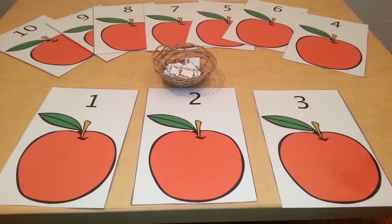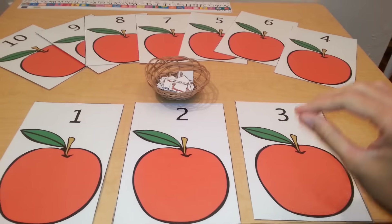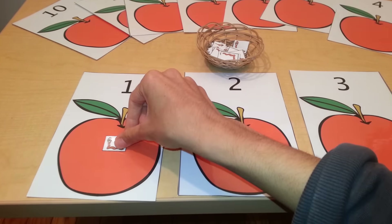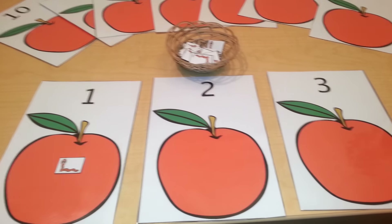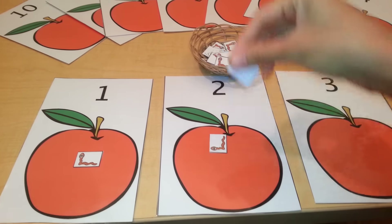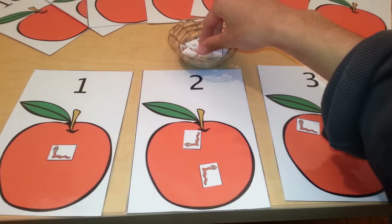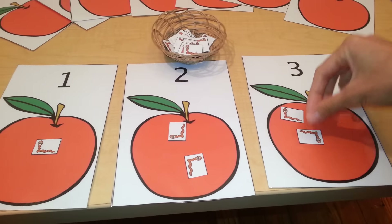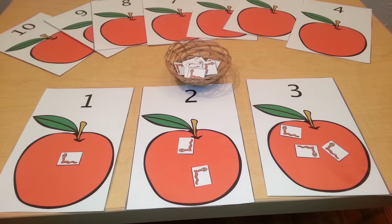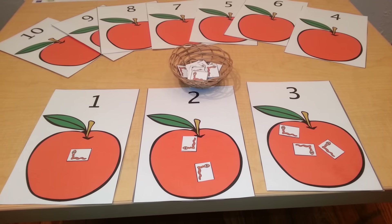The way that you would do this activity: you lay out three or four cards at a time when you are first starting out, and you have the child put the correct quantity inside of the apple — one, two; one, two, three. The child goes on and on until they have filled in the apples with these worms.